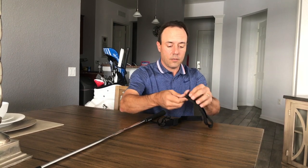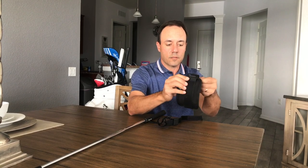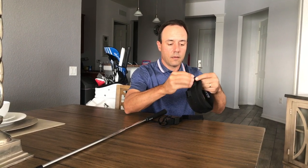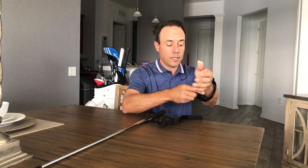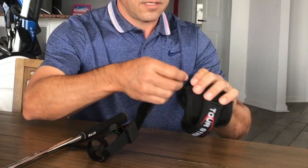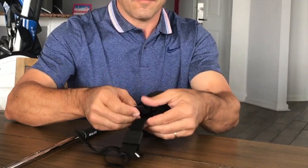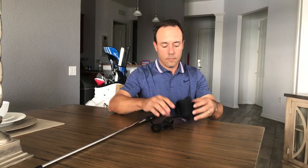Then go ahead and undo this, because this is going to go around and loop through the other side — and that's what's going to go on your lead wrist. I'll Velcro that in place and leave it there, then take this and put it through this connection here. You'll see the connector is at the bottom of the wrist strap — so this is how it looks.